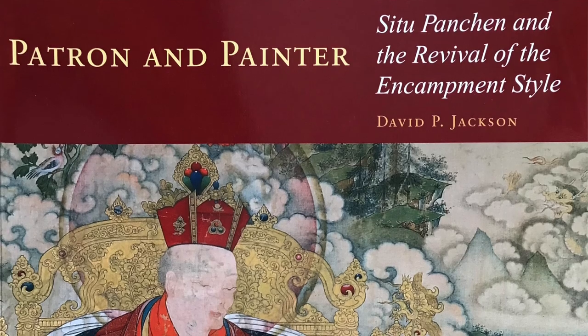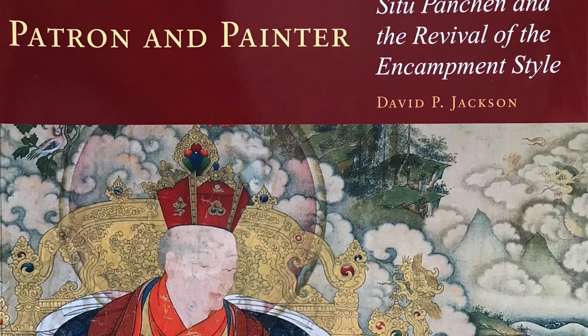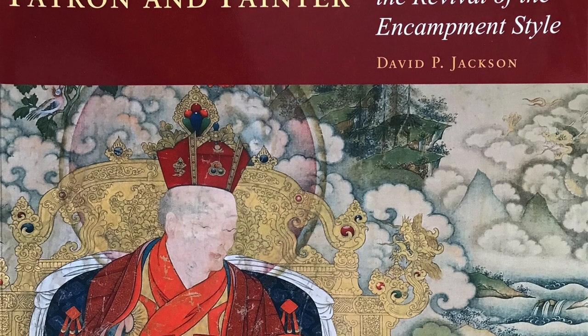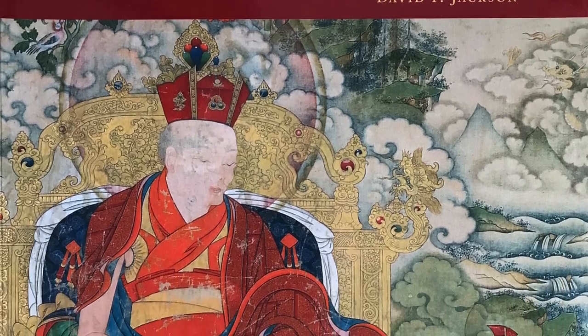This publication came out in 2009 and was part of an exhibition at the Rubin Museum of Art. It remains the main book for any discussion about the Pulpung style.